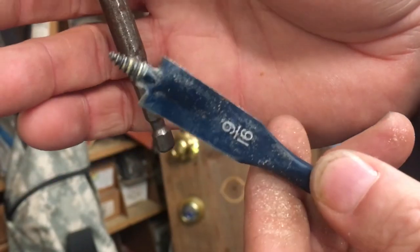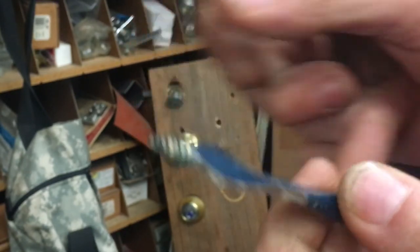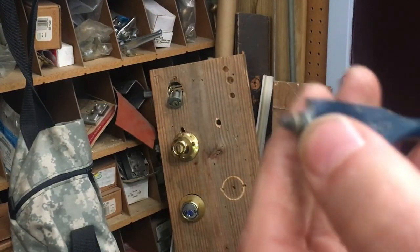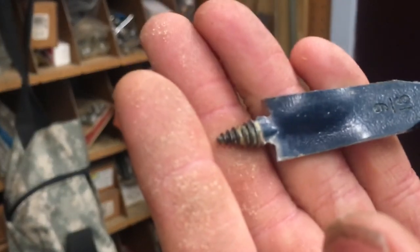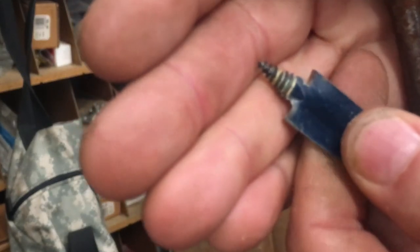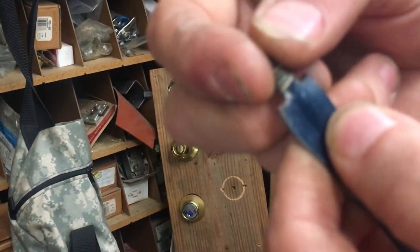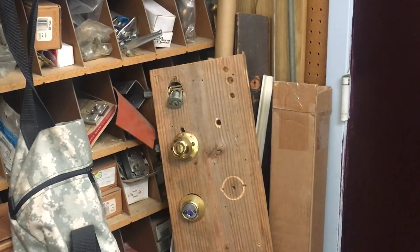I bought this to try out, and when I started screwing it into the wood it split the wood because there was no pilot hole, and that screw tip fattens out really quickly. So if you are on an edge or trying to make a hole with no pilot hole, there's nothing to keep the wood from splitting when it flares out.